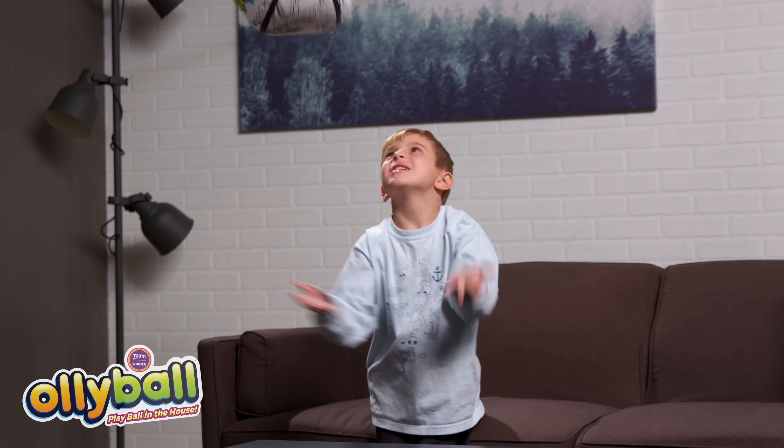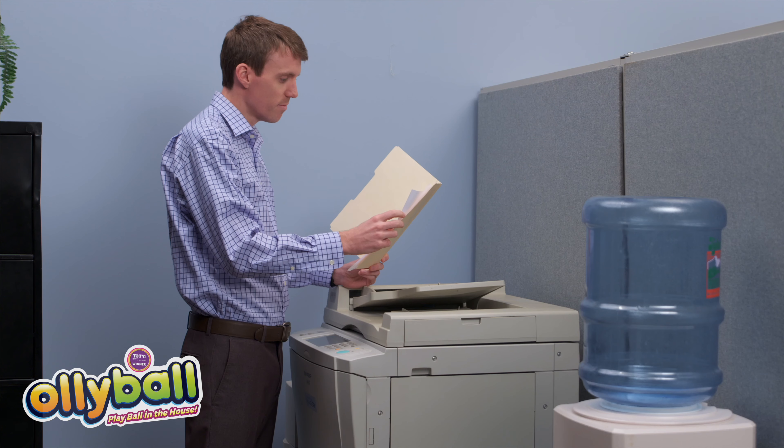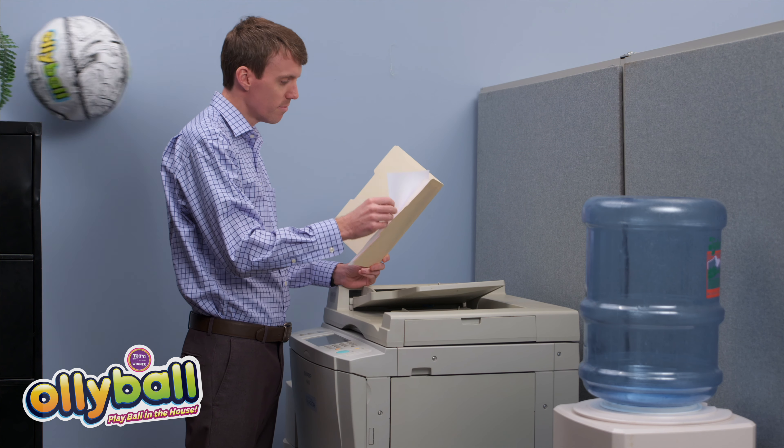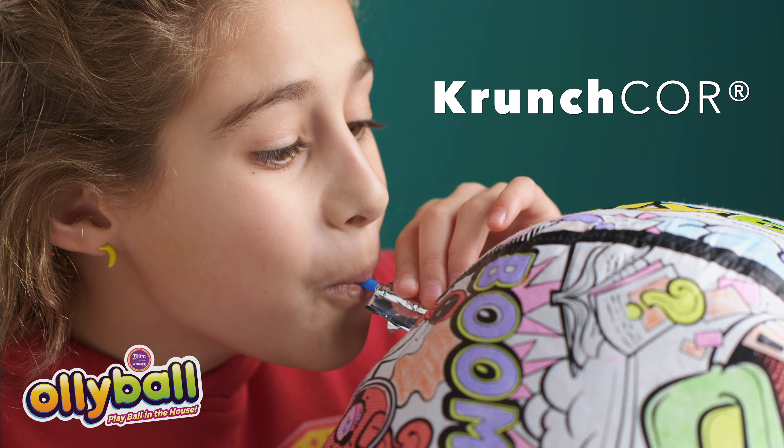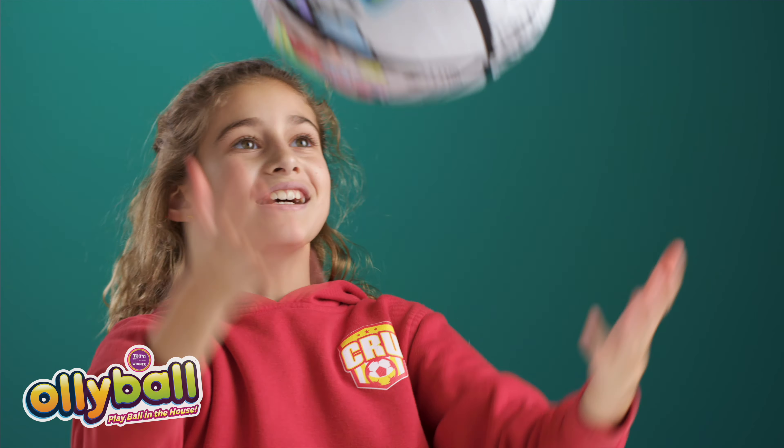The play ball is light as a feather, but behaves like you'd expect a ball to, except for when you'd expect negative consequences. Inside is a patented crunch core balloon that you inflate with a few breaths, while the outer shell is made from high-performance kite material.